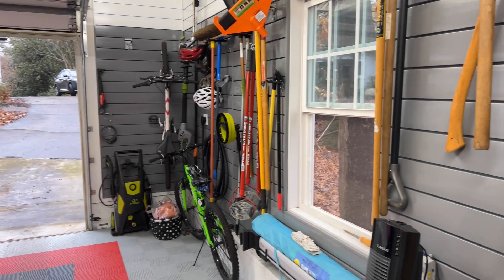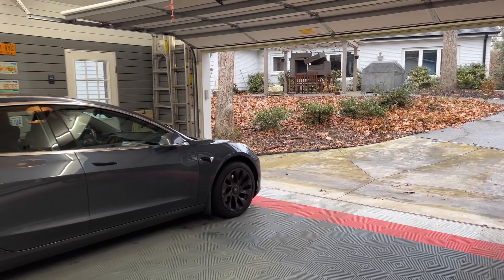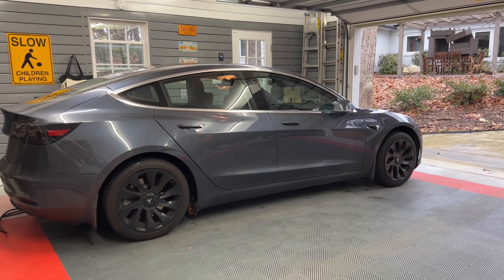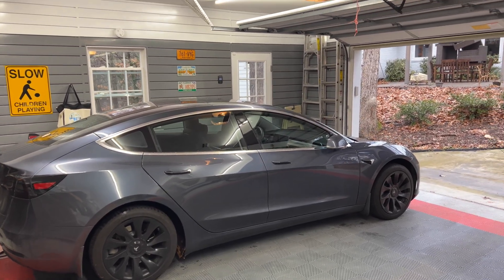Today I'm going to set up the MyQ software on my 2018 Model 3. The 2022 holiday update added this new feature, and for those without Homelink, this is a viable replacement.